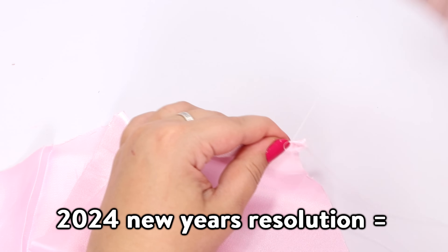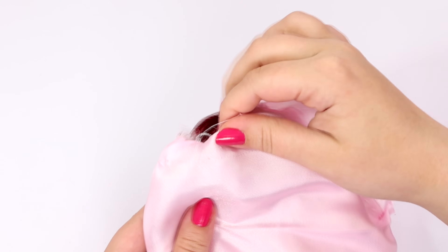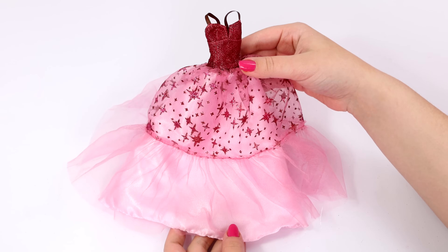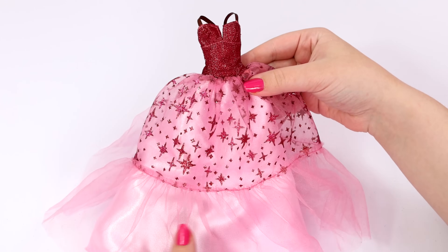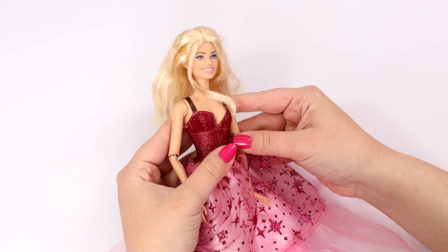I'm cutting this fabric to make her skirt. Also ignore my scissors — my regular fabric scissors would not cut through this. 2024 New Year's resolution is to get better scissors. I'm hemming the bottom of the dress and then I just sewed it back up and reattached it to the fabric. I'm actually really proud of how this turned out. My hemming is not perfect, so don't look too close, but I really love this dress and I think it looks amazing pink.